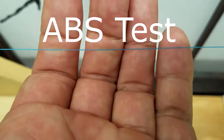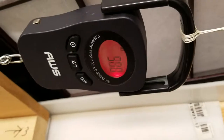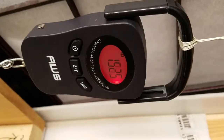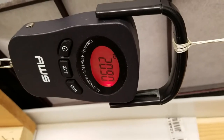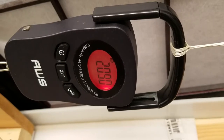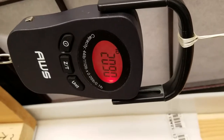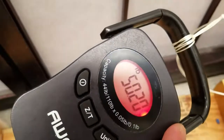30lb Usuri Super Braid ABS Test, Take 1. Reading: 50.20.